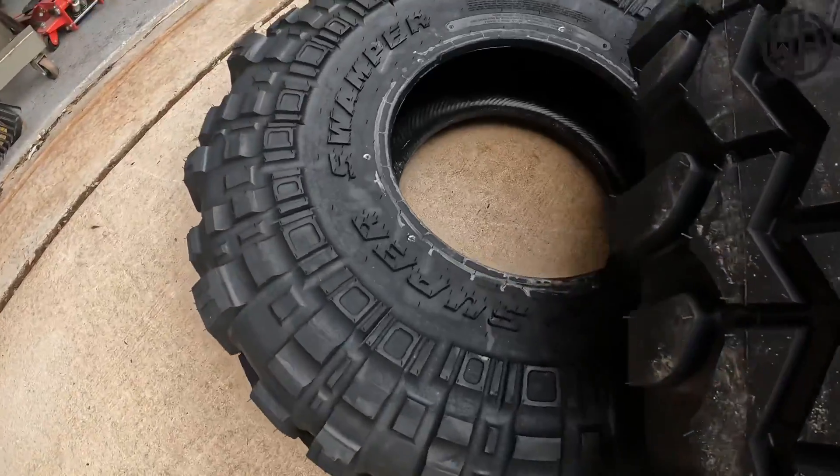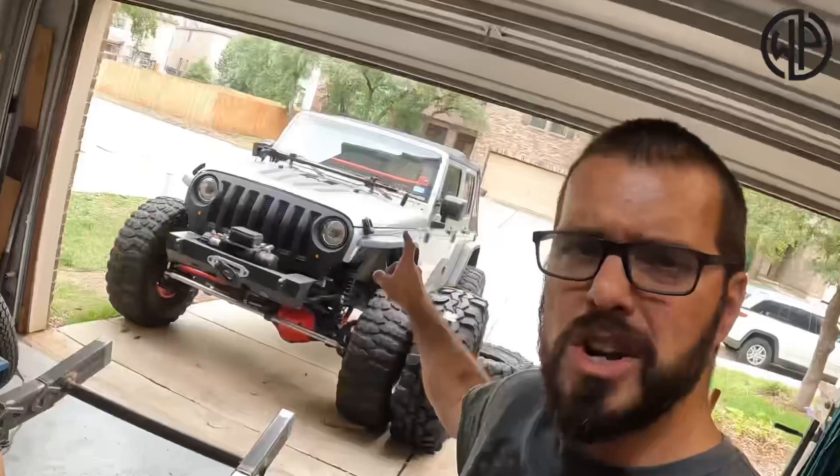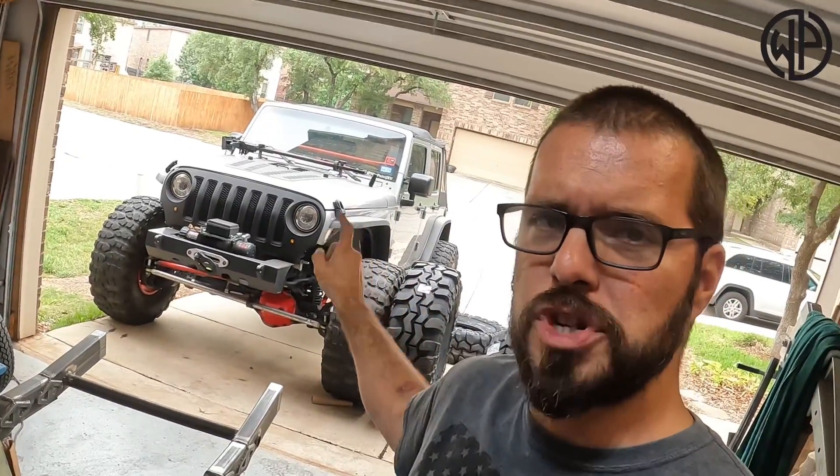I just got home from picking up a nice set of 43 inch tires, and no, they're not going on that big beautiful JKU out there. They're going on the Project Jeep Rock Gobbler that I have been building on this channel for quite a bit of time. The frame is done and I've moved on to the axle.